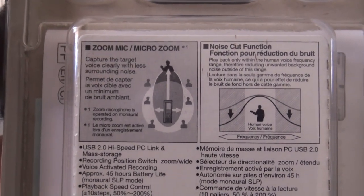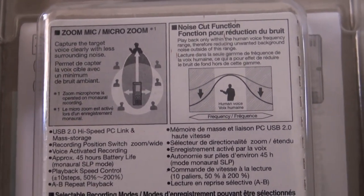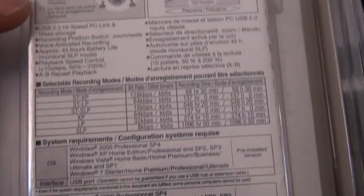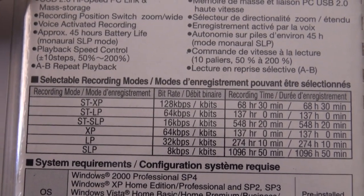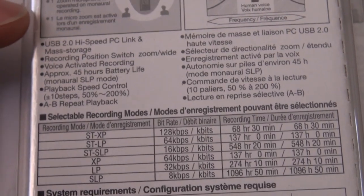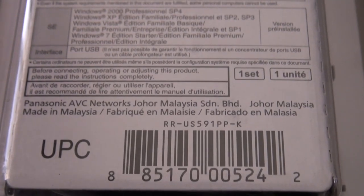The US551 is one gigabyte; this is the 591 version. It has a zoom mic function that works kind of like a cardioid microphone — when you point it directly at your target it captures voice more clearly with less surrounding noise. It has a built-in USB connection via mini USB, and features multiple recording modes. The highest quality stereo mode is ST-XP at 128 kilobits per second, with a recording time of 68 hours.